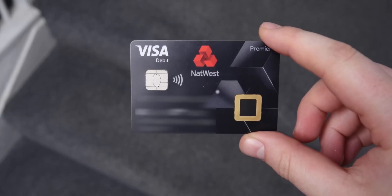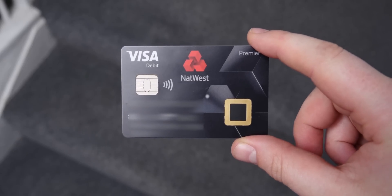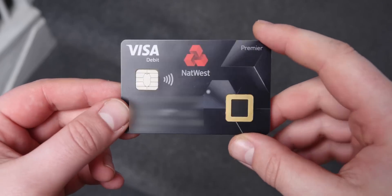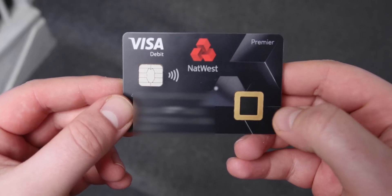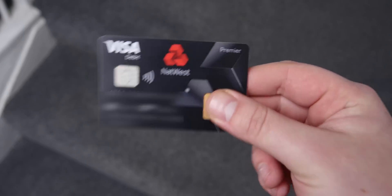This is made by NatWest and RBS. It's a new test trial to find out problems with the card so that they can perfect it for their customers. This is a bank in the UK. Chip and pin came out in 2006, and everything's been pretty secure since then, but now it's time for the next level — the next stage of security. It's faster and more secure with the fingerprint scanner.